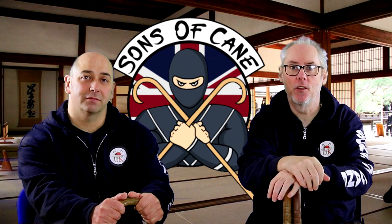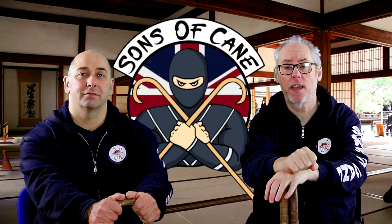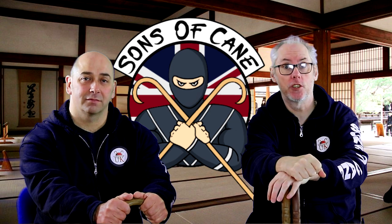Hi guys, welcome to Sons of Cane. On this episode we're going to go for the flows again, and we're going to change it up — we're going to do changing grips.